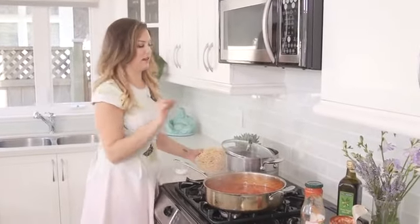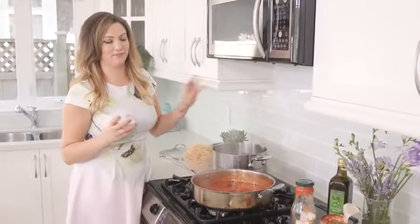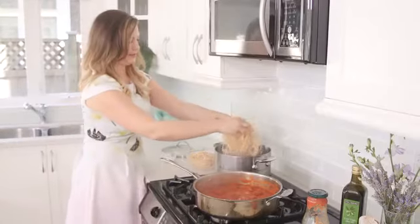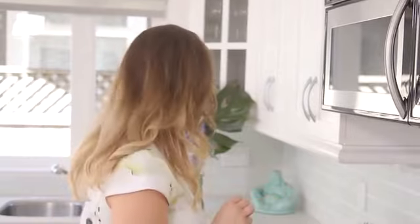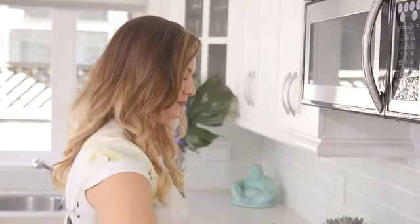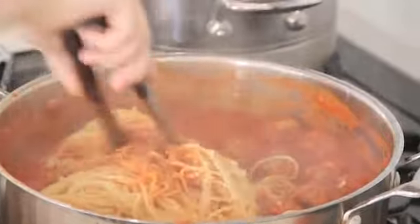The number one rule about cooking pasta is putting enough salt in the water. I know this is intimidating for people but a good way to think about it is you want it to be just as salty as the Mediterranean Sea — so we're gonna go in with about two tablespoons of salt. Our pasta is all done and strained. The tomatoes can be really acidic, so adding a few pinches of salt at the end will really eliminate that acidic metallic taste. We're gonna toss our pasta into our sauce and make sure every last strand is coated.